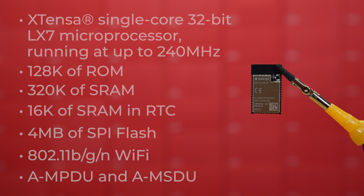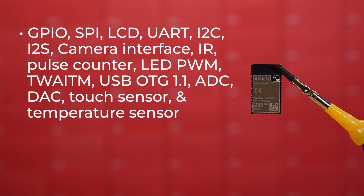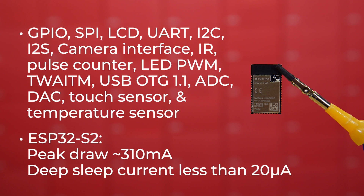Hardware interfaces on the S2 module include GPIO, SPI, LCD, UART, I2C, I2S, Camera Interface, IR, Pulse Counter, LED PWM, TWAI compatible with ISO 11898-1, USB OTG 1.1, ADC, DAC, Touch Sensor, and Temperature Sensor. The power consumption is a little bit lower at the top end but a little bit higher at the bottom end. The ESP32-S2 peaks at only about 310 milliamps when transmitting hard and fast over Wi-Fi, and the datasheet lists sleep current at about 20 microamps.